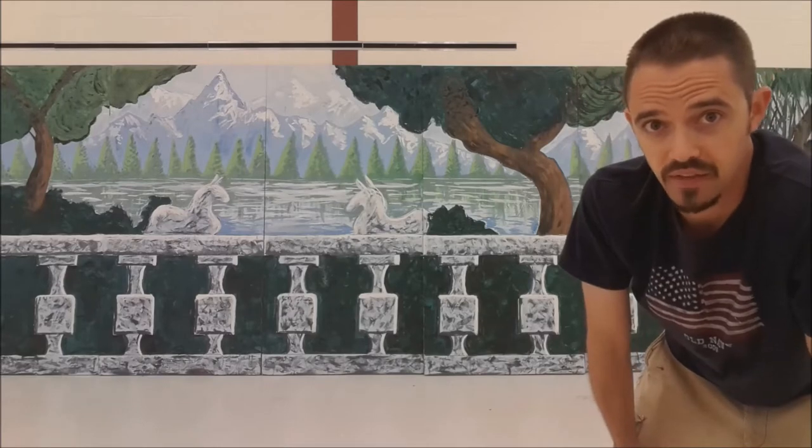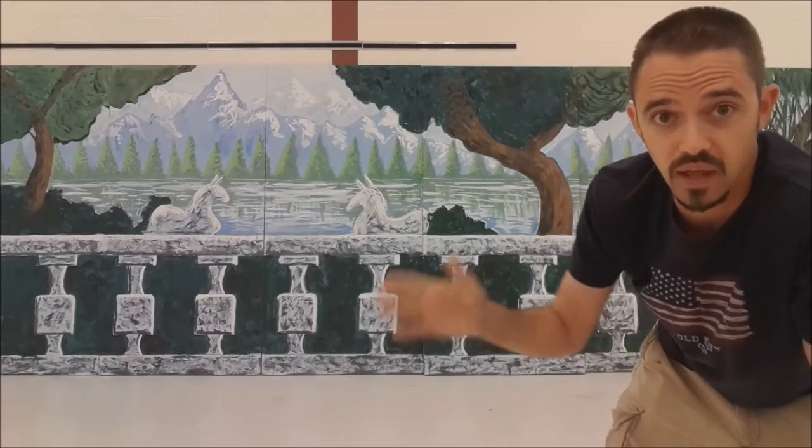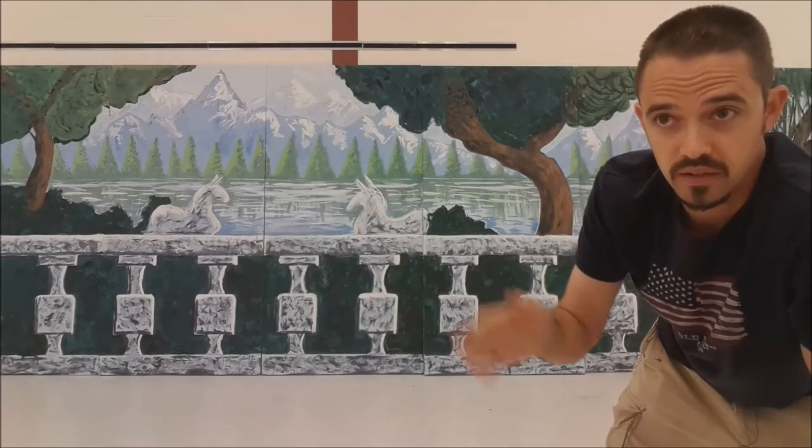Today is actually a beautiful example of that. I'm going to take you outside and show you an example of what atmospheric perspective looks like in real life.